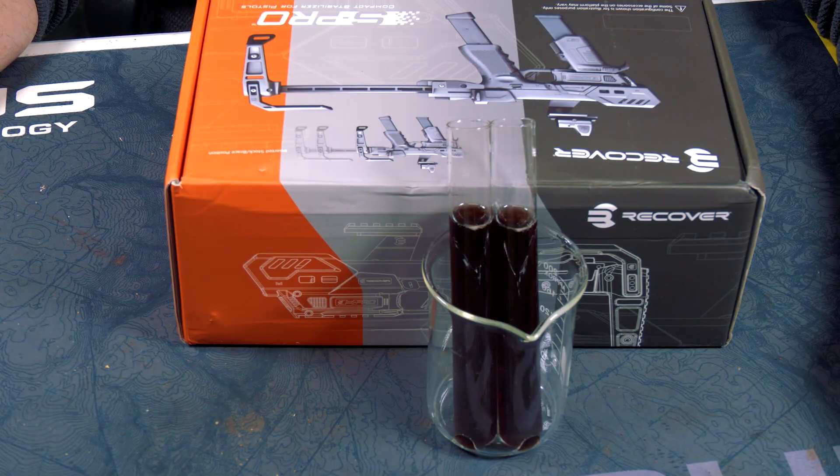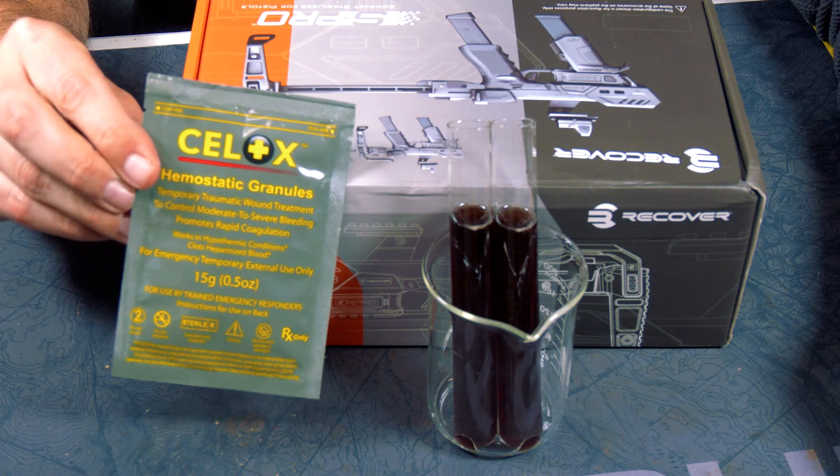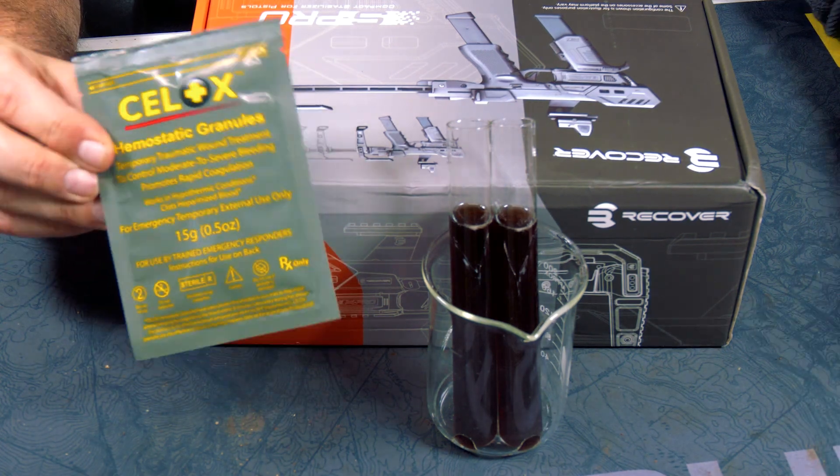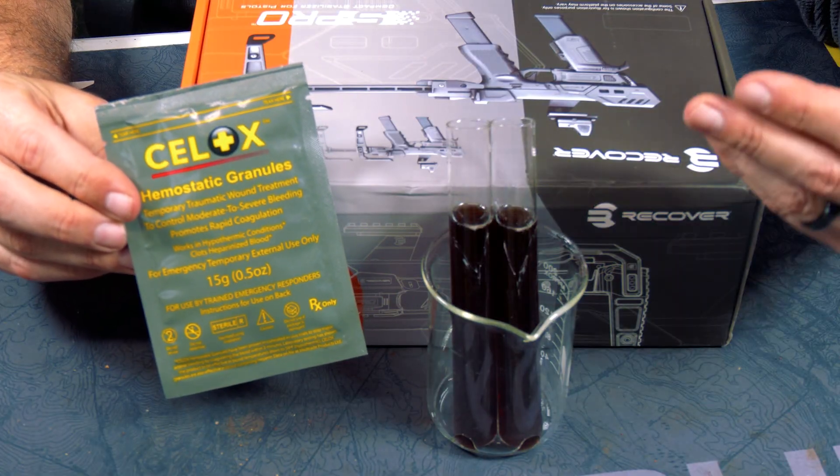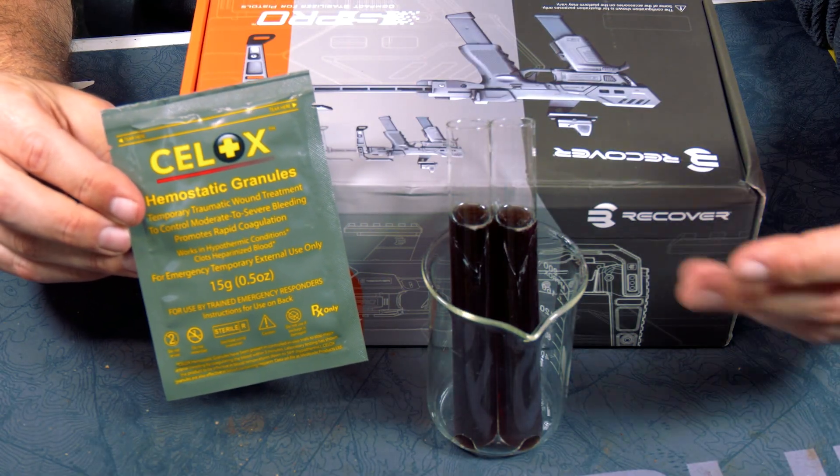All right guys and gals, today we're going to be testing this stuff. This is Sealox — think QuikClot basically — so a bunch of crystals that are supposed to do stuff when they come in contact with blood.